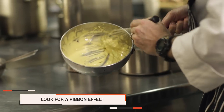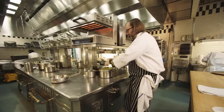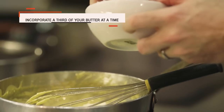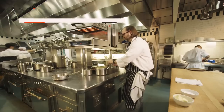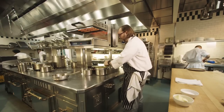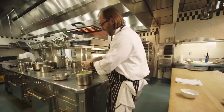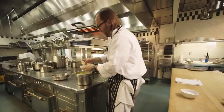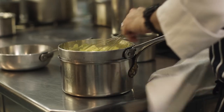It's really getting thick, almost beginning to ribbon — so we're almost there. We're just going to begin to add our butter a little bit at a time, putting it back on the heat. If you dump all the butter in at once, you run the risk of overloading the emulsion and it could potentially break. So we like to add it in thirds so that you don't run the risk of it splitting.